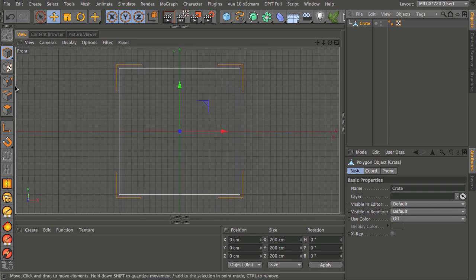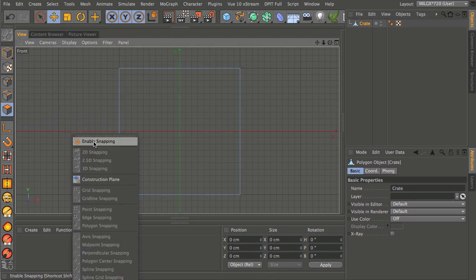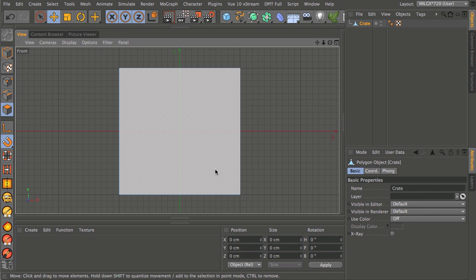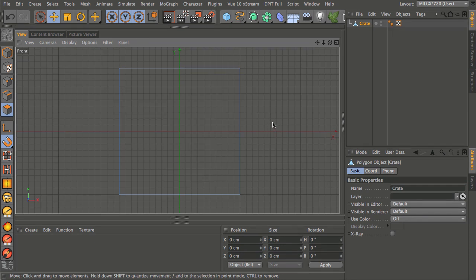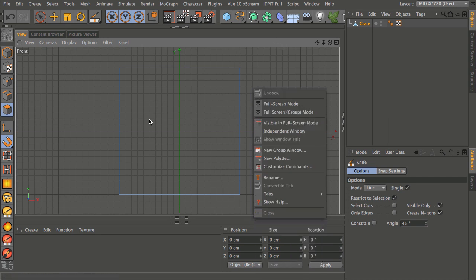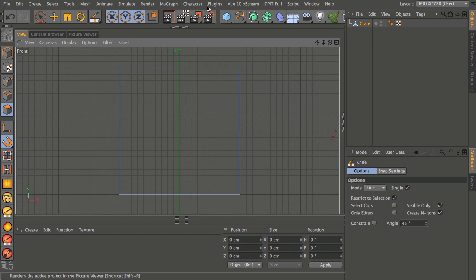With the crate selected I'm going to change to polygon mode, hit P, and turn on enable snapping. I want to use the knife tool to cut across the bottom and top, then make some more cuts for the diagonals — that will leave us with the four indentation polygons to extrude. You can access the knife tool by hitting K or right-clicking and choosing Knife; it works in polygon mode only.